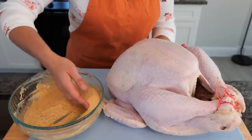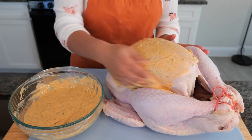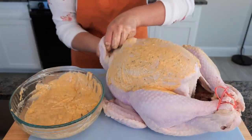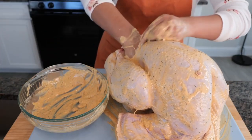Now it's time to take our sauce mixture and coat it all over our turkey. You want to make sure to coat every little crevice, even going inside the neck. Take the sauce and place it in the cavity.